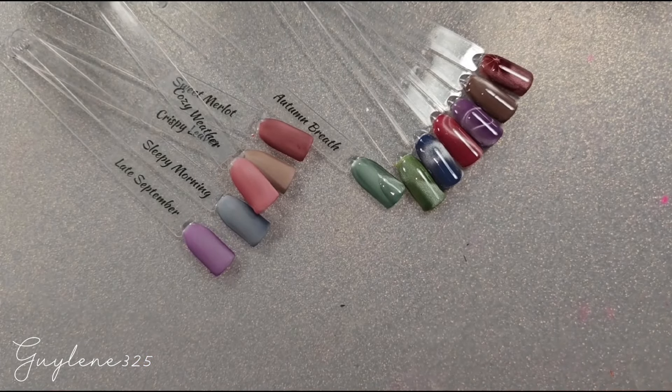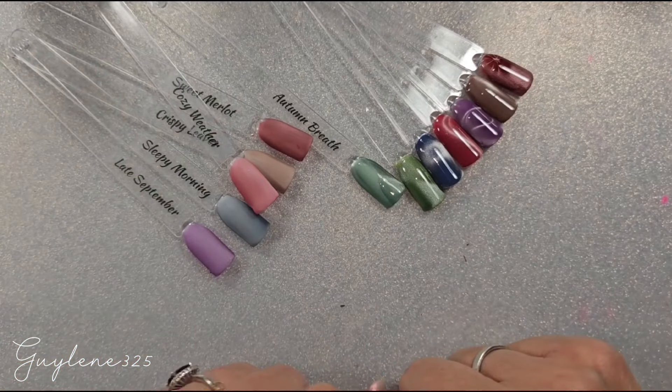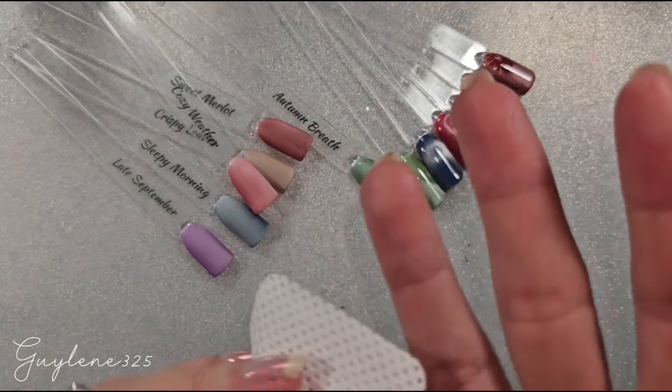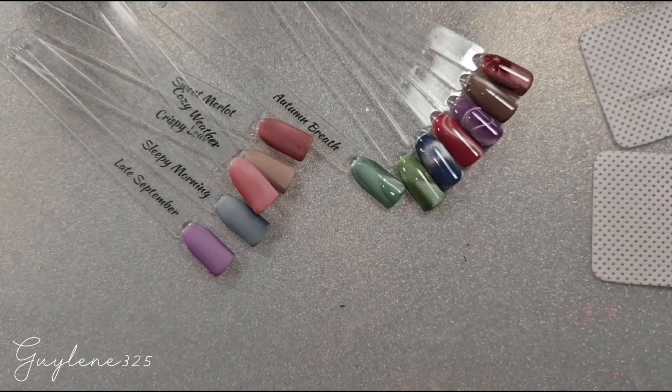Thank you Madame Glam so much for sending these over for me to check out and try — I love them! Let me know down below: are you going to pick any of these, are you going to get them, are you excited about them? Alright, bye!